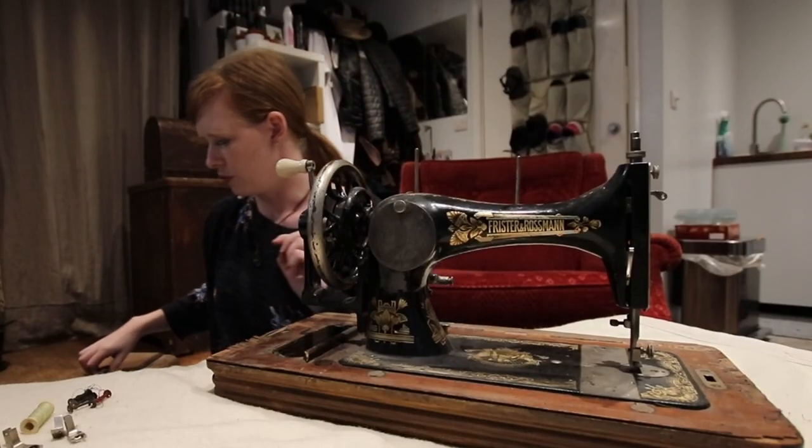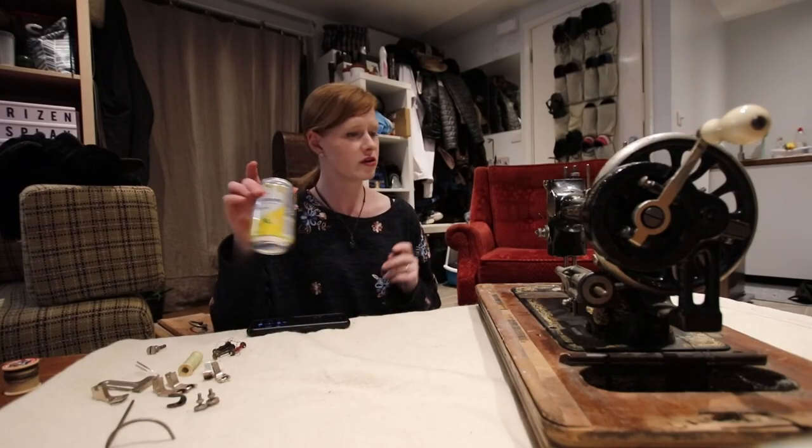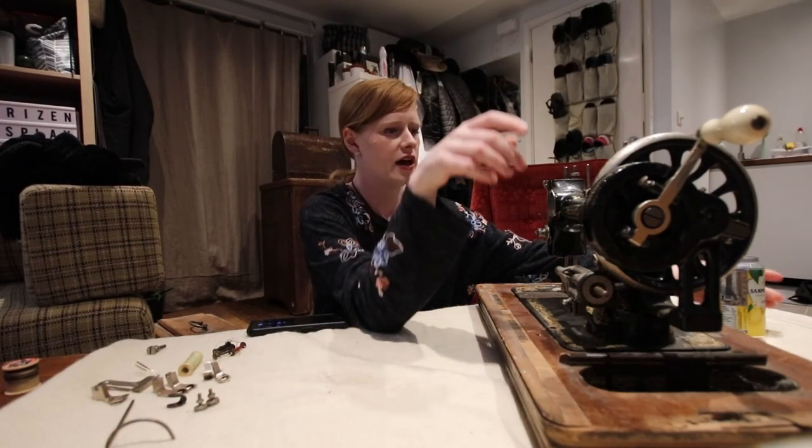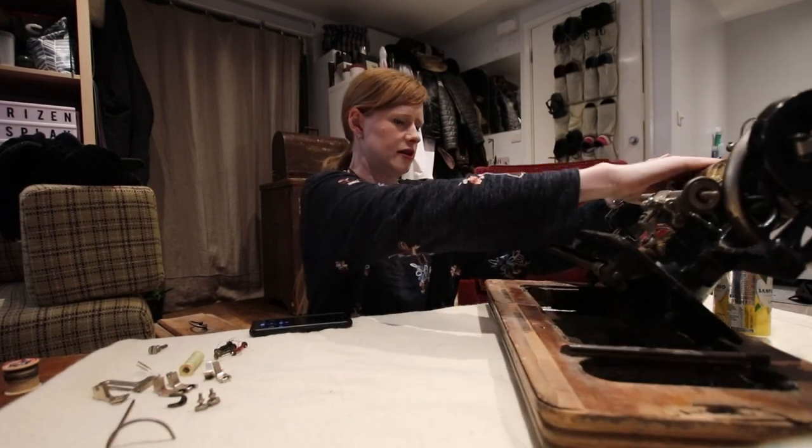I don't know if you can see that but that is — ugh. Not quite as bad as the other one though, probably because this one did actually have a case. Now we're going to open this up — I've got another can of lemonata — and we're going to clean the bottom at the same time.